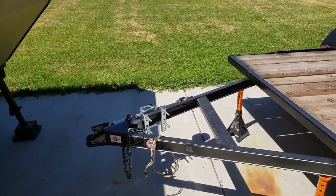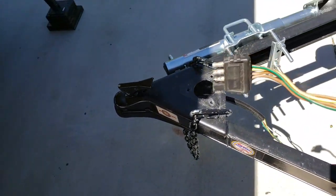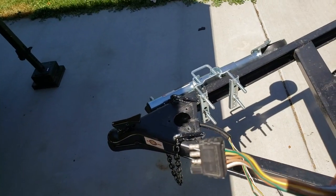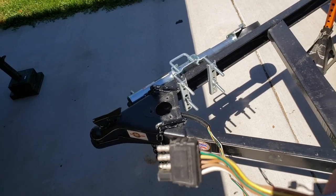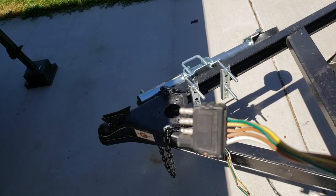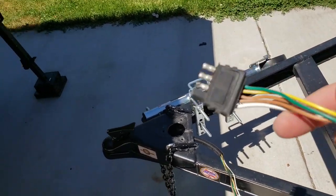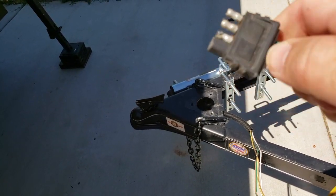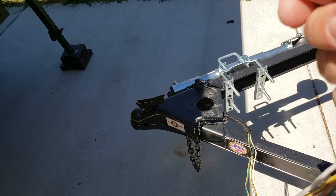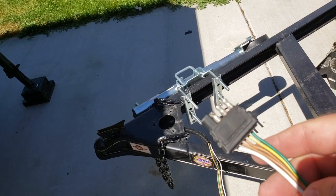One thing that a lot of these trailers have in common is this cable that you need to plug into your towing vehicle in order to power the tail lights. These things are always in the way, and when you pull it out of the connection you're always in jeopardy of ripping it out.